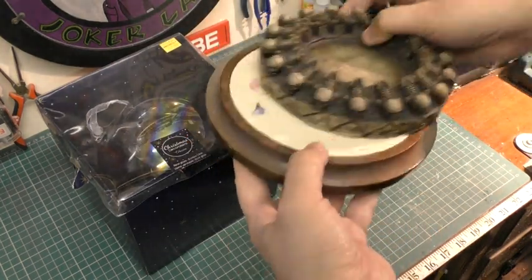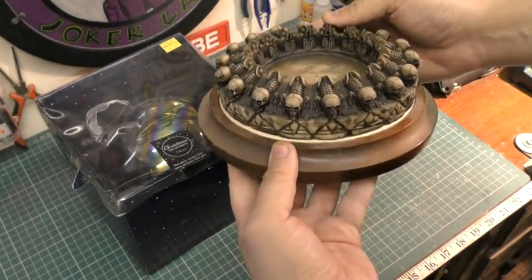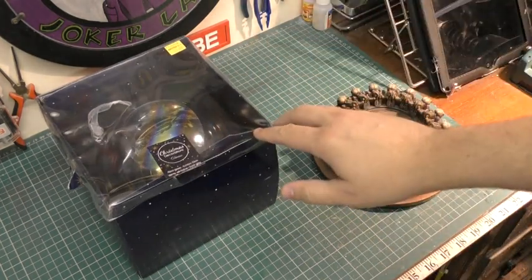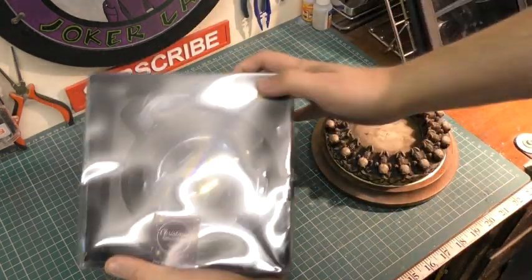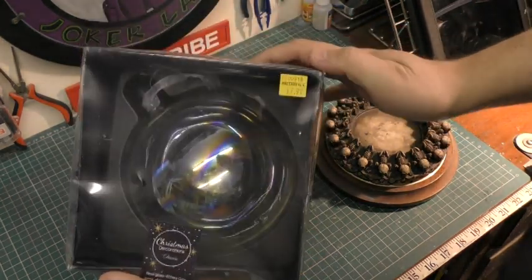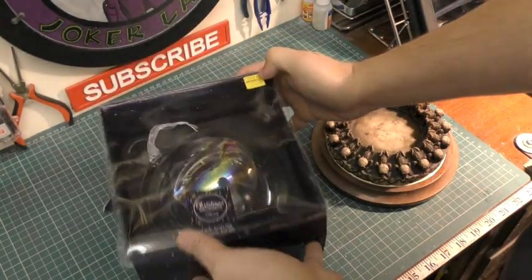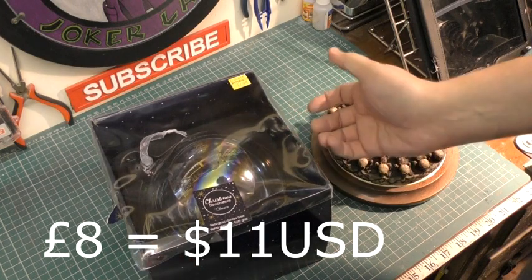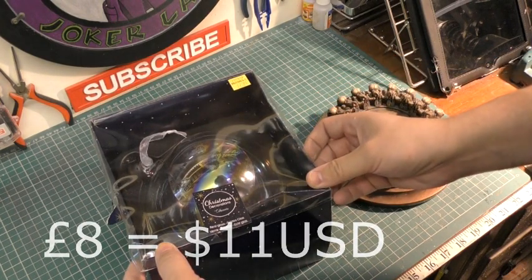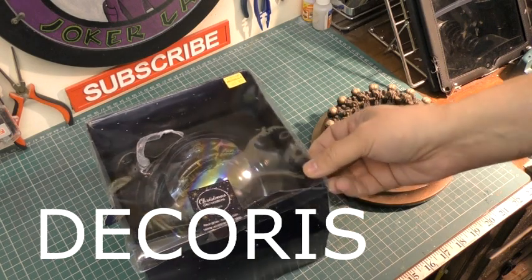That seems to fit the diameter really well, so once the tile is taken out this will sink in place and will be absolutely fantastic. For the actual crystal ball itself, this is a novelty see-through glass bauble you get for Christmas. I got this from a garden center and it cost me eight pounds — it's part of the Christmas decorations by Decoris.